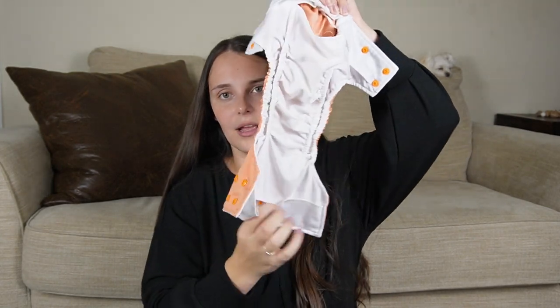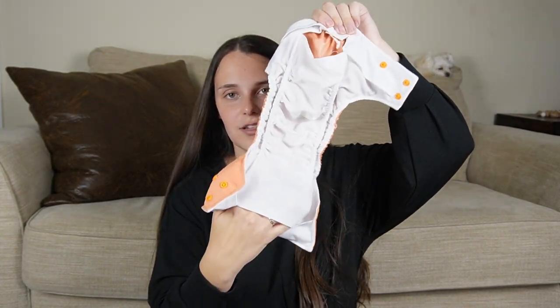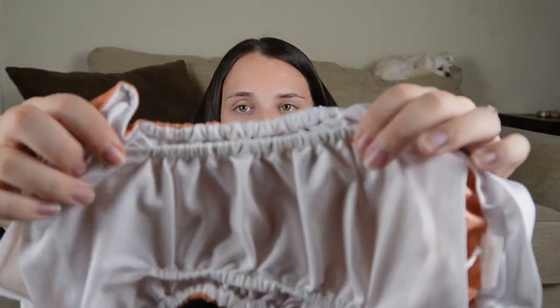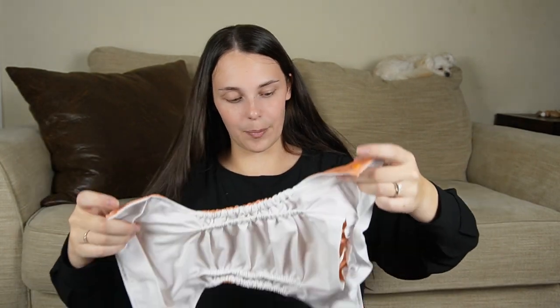This one is also double gusseted — so there's an inside gusset and an outside gusset. I would use the double gusseted ones for nighttime because it gives me more security trying to avoid leaks, especially at night when they're sleeping for longer amounts of time. If liquid is going to leak, it has to get through the inside gusset and then the outside gusset. I really love both brands that I have.